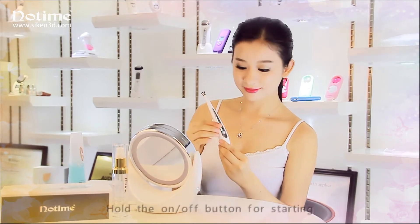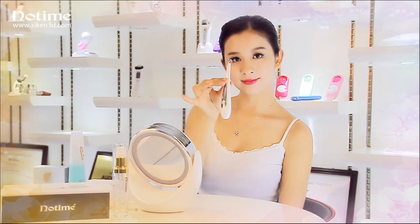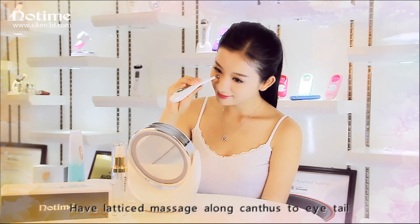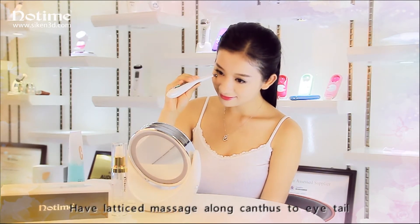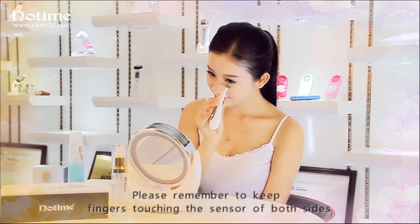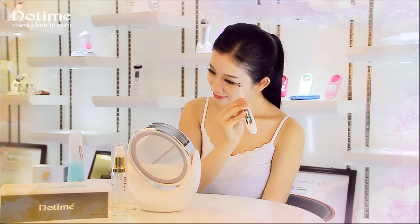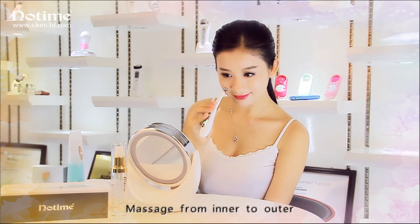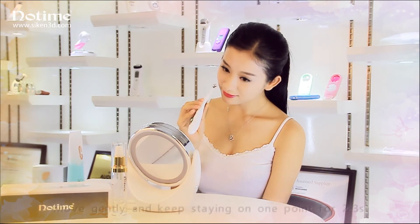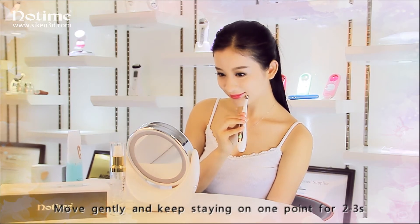Hold the on or off button for starting. Half lattice massage along the corners to eye tail. Please remember to keep fingers touching the sensor on both sides. Massage from inner to outer. Move gently and keep staying on one point for two or three seconds.